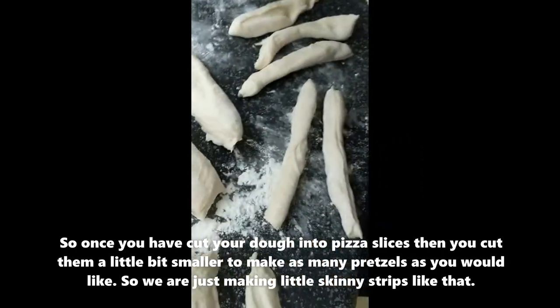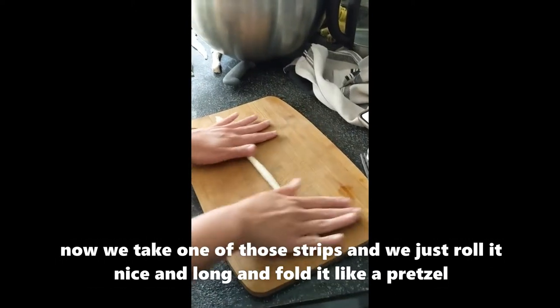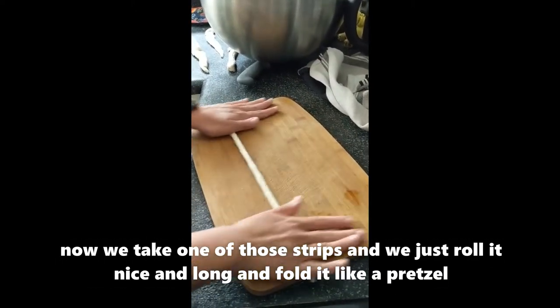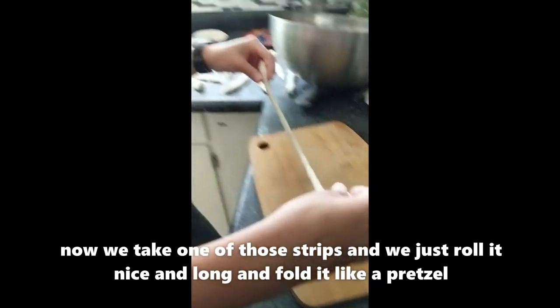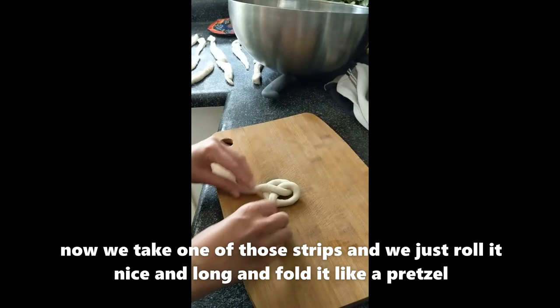We're just making little skinnier strips just like that. Now we take one of those strips and we just roll it nice and long, and fold it like a pretzel.